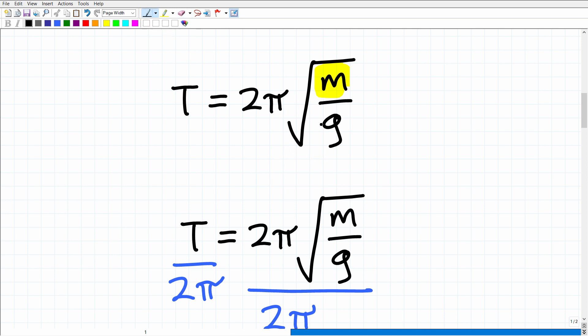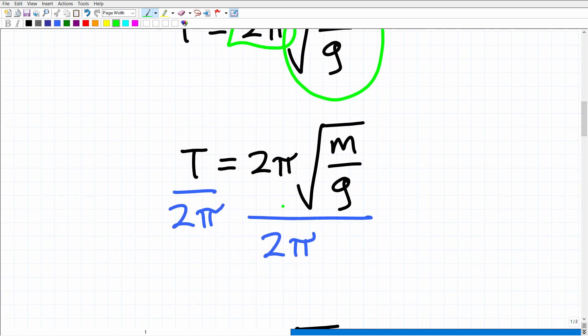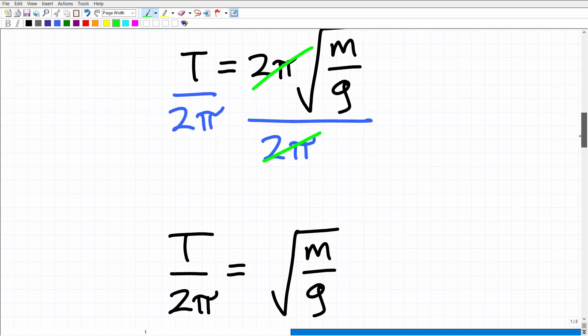So how do I want to approach this? The first thing I want to do is isolate this part of the formula — I want to get the square root all by itself. But in order to do that, I'm going to have to deal with this 2 pi. So let's get rid of that 2 pi by dividing both sides of the equation by 2 pi. Remember, when you're dealing with equations, you can do whatever you want as long as you do it to both sides. So here, I have T over 2 pi, and the 2 pi's cross-cancel.